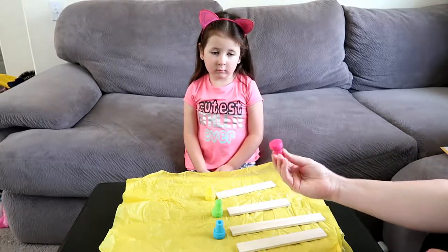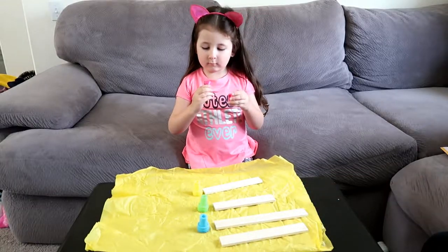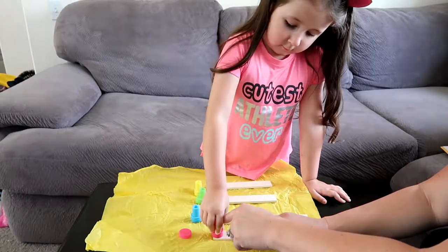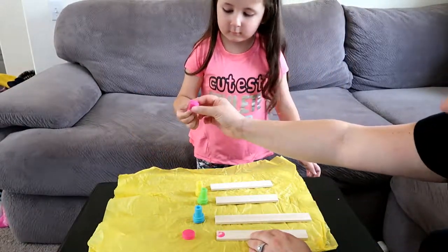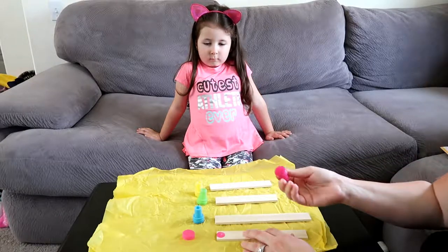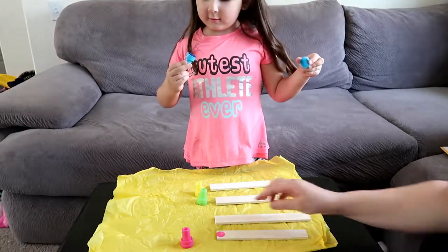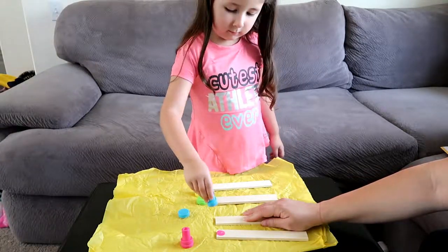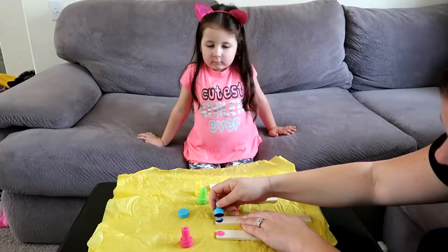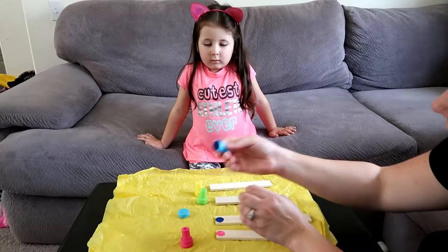Now you're going to put a dot on the end of each one. Go ahead and take the stamp off, now put it on the end - push hard. Let me help you. Blue is my favorite color. Blue is your favorite color? Kind of dark blue. Put it not so close to the edge, get it up a little higher.